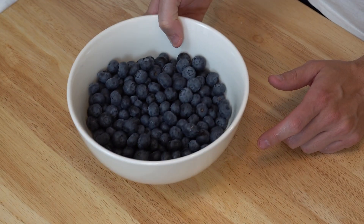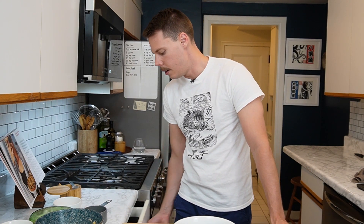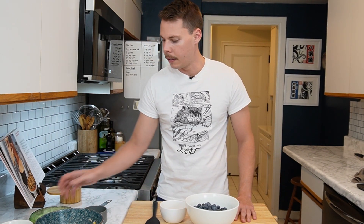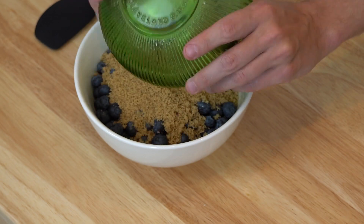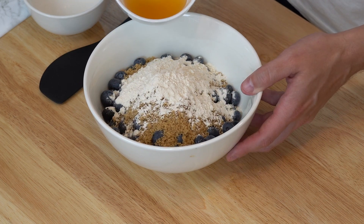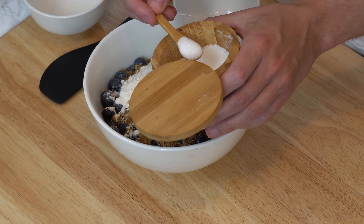We've got the blueberries here and this is going to be super easy. All we've got to do is mix this together. So we have the apple cider vinegar, the brown sugar — I'm going to add the light brown sugar to the blueberries, then the flour, and the apple cider vinegar. And we also need a pinch of salt.